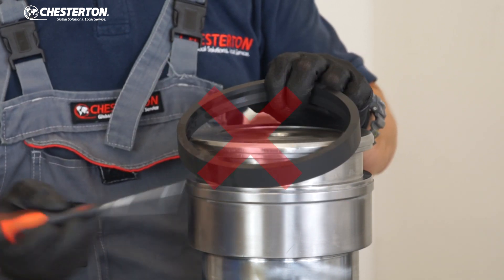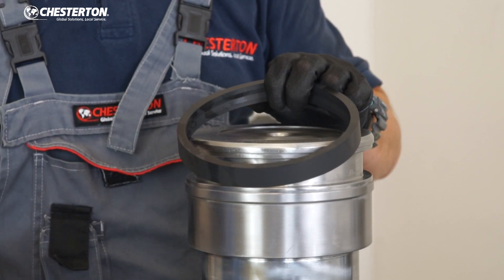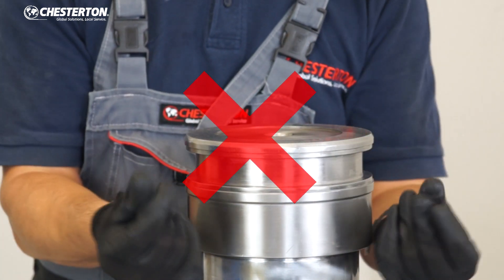Never use sharp tools like screwdrivers, which can damage your seal during installation. Never use heavy gloves to avoid introducing dirt into your groove.